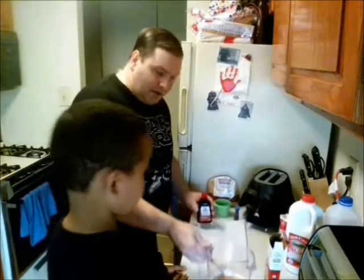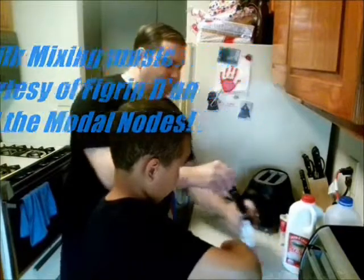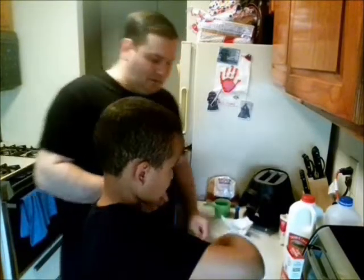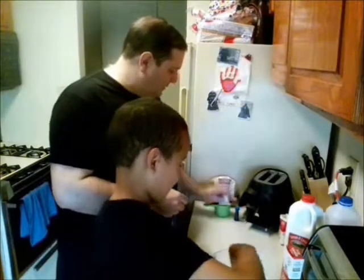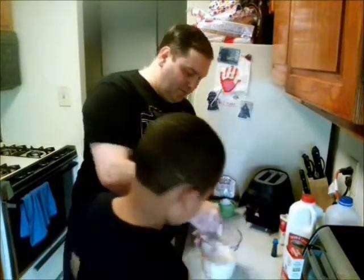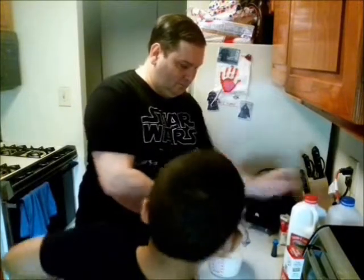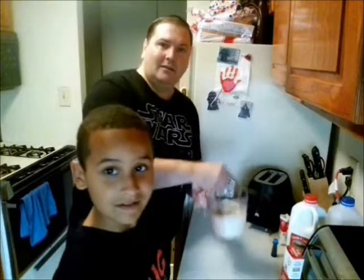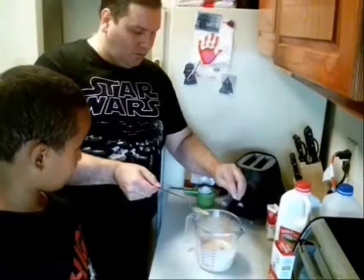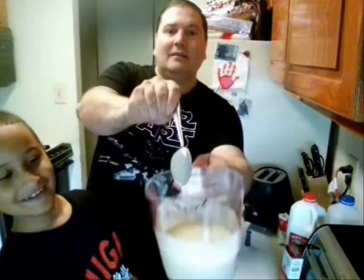Smells good. Alright Frankie, you can start mixing that. And then we're going to give four drops of the food coloring - one, two, three, four - a little bit more than four.